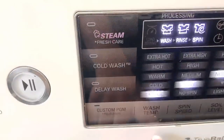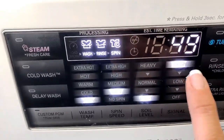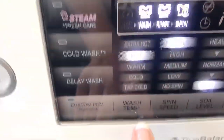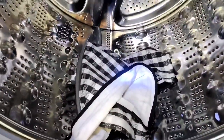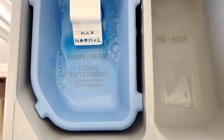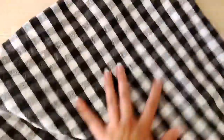I saw the hand wash setting was going to take almost an hour, so I did the speed wash instead — washed it in cold, did a low spin, light soil, and washed it for 15 minutes with barely any soap, mixed a little with some water. And here it is washed, guys — it didn't come apart at all.